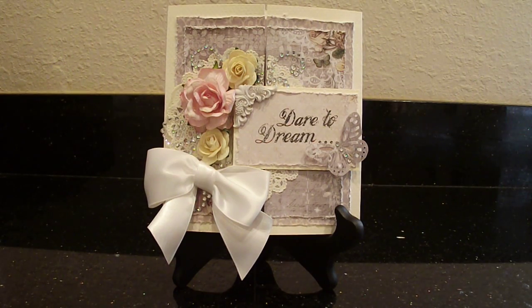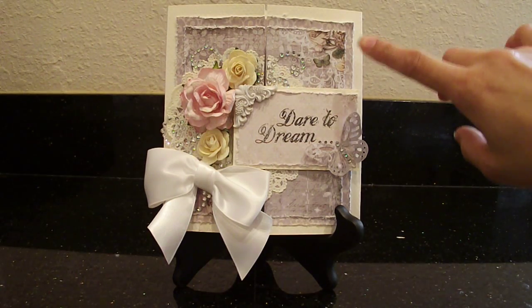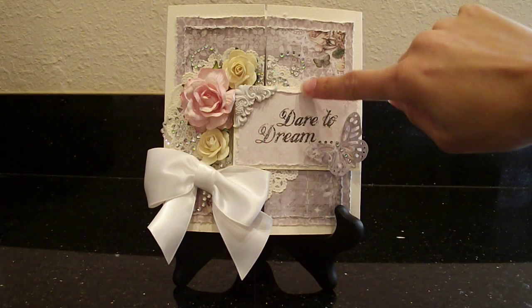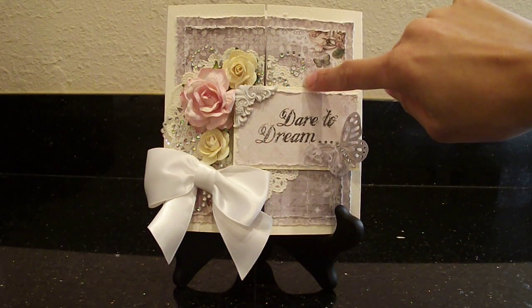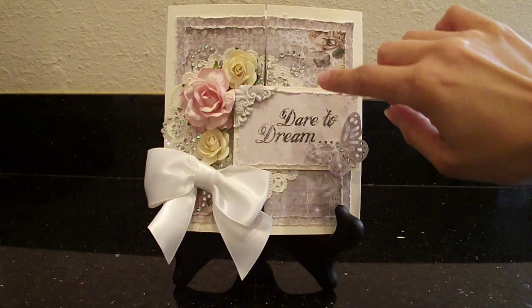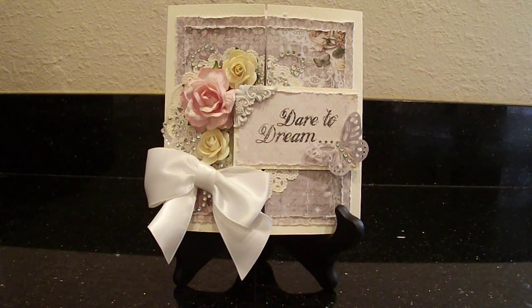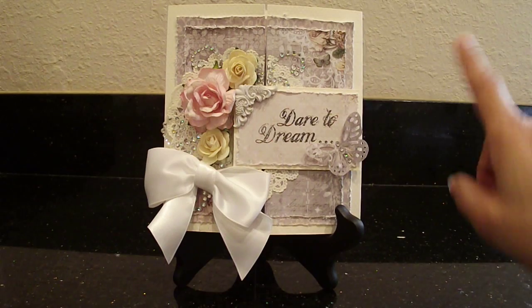This card is a little bit different — I haven't made one like this, but I saw a card on one of the blogs that was similar and got inspired, so I thought I would use this design. I'll show you in a minute how we open it. I used one of these paper doilies in the background. The doily was white, but I didn't want too much white because of the bow, so I painted it that vintage white color with acrylic paint.